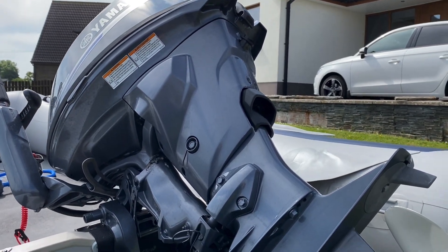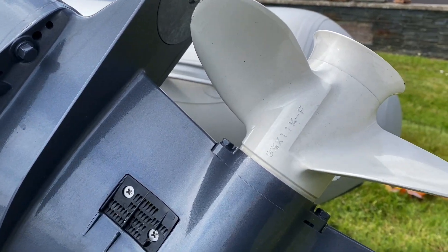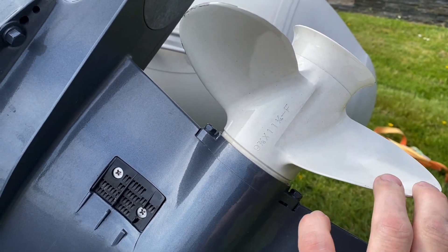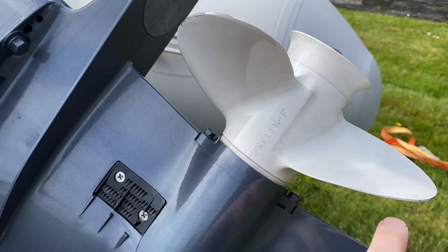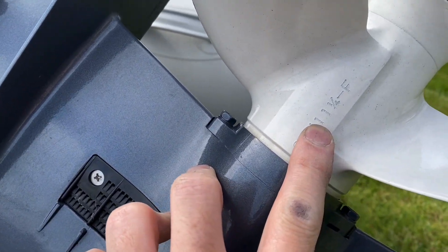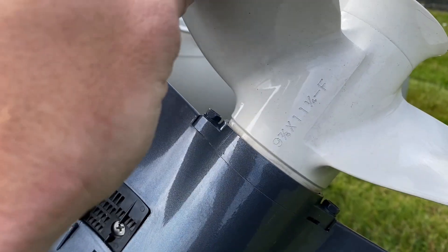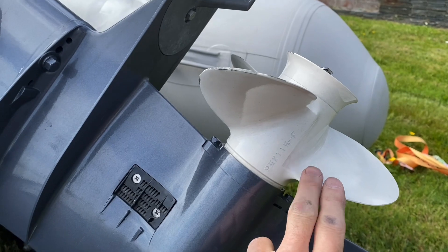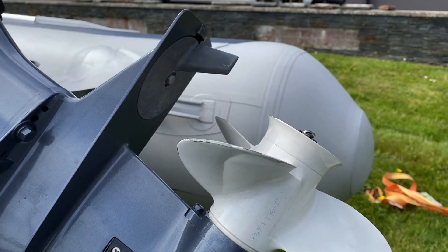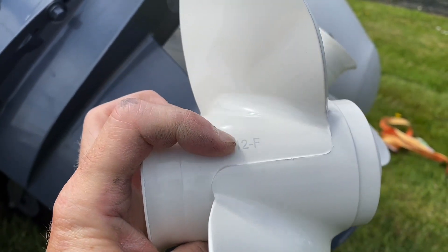This is my Yamaha F25 short shaft. Today I'm going to change the prop to a different pitch — everything on the prop remains the same diameter, all the rest of it, apart from this number here: 11 and a quarter. That is the pitch of the prop, which I believe is the angle and the curve of the blades. I'm going to change it out for this one here, which is a 12.